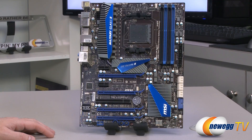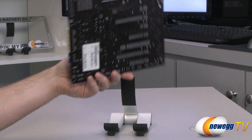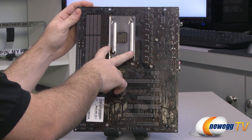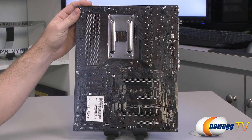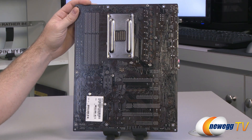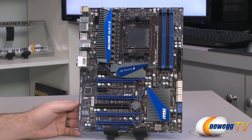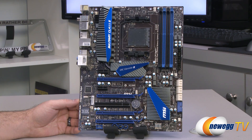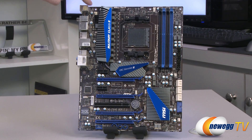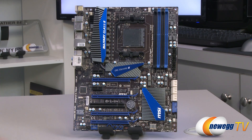The GD80 V2 has an overall black and blue color scheme, with a dark brown semi-gloss PCB finish. There is a backplate for the CPU cooler retention mechanism for the AM3+ CPU, and all the heatsinks on the board are mounted with Phillips head spring-loaded screws, so you can remove those if you desire. There are a total of five fan headers including the CPU fan header — the CPU fan is a four-pin header up top, and the remaining four are three-pin headers located at the top left, middle right, bottom right, and just to the left of the PCI slots.